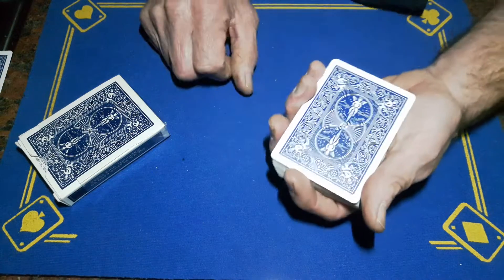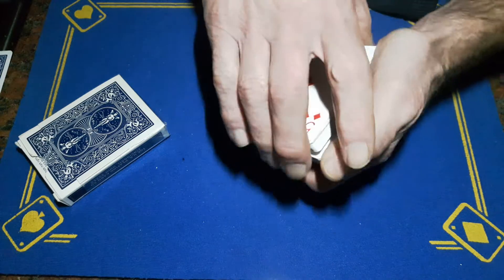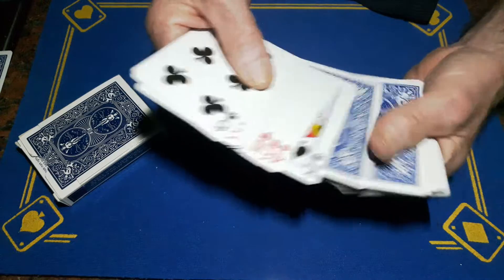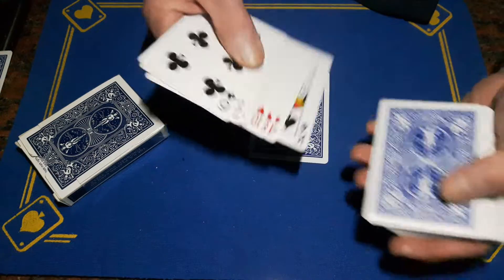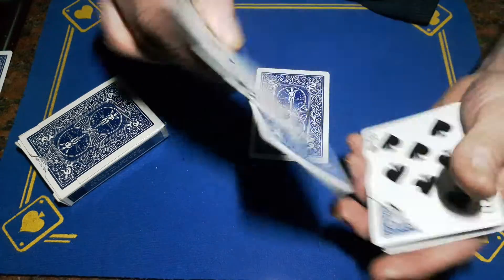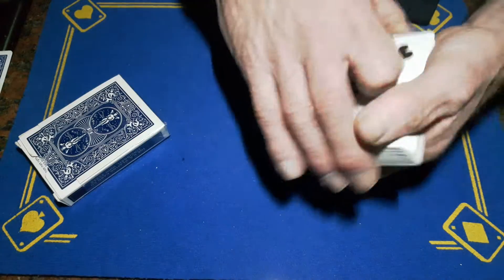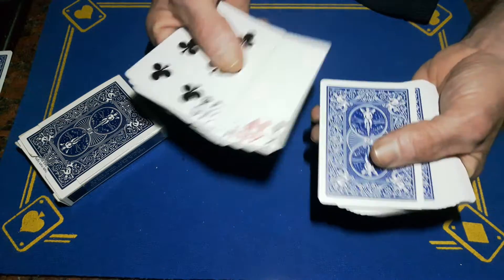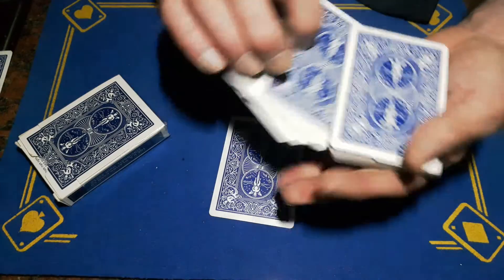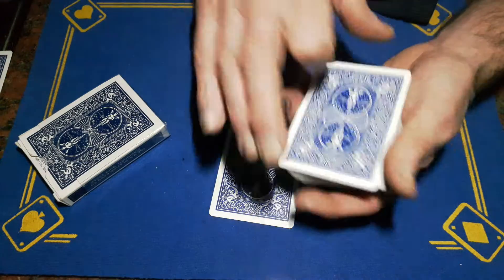You're going to force this top card — you can force it however you like. You could do a cut deeper force: find the first face-down card you come to. Because you've got a gaff card here with edges and things, it's not so smooth, so you can probably not worry about flashing. Go to the first face-down card you come to and make sure you put these on the bottom. Now you know this is your top of the box gaff and your gimmick underneath.